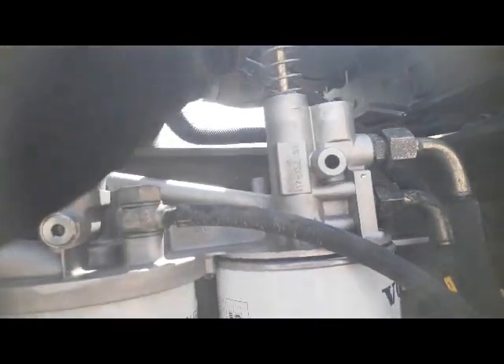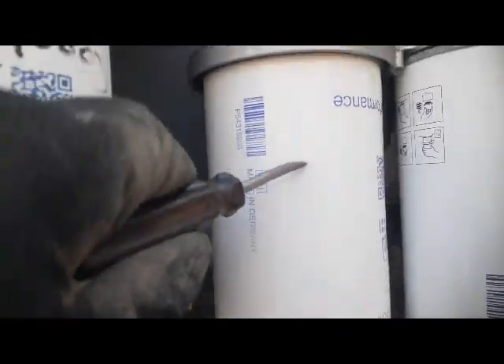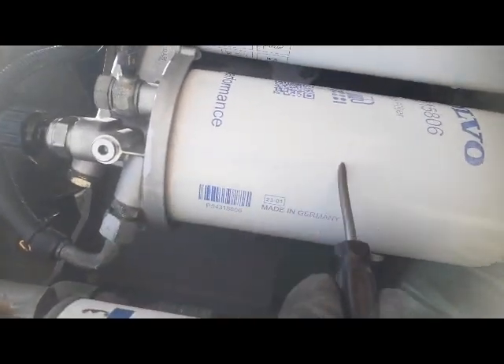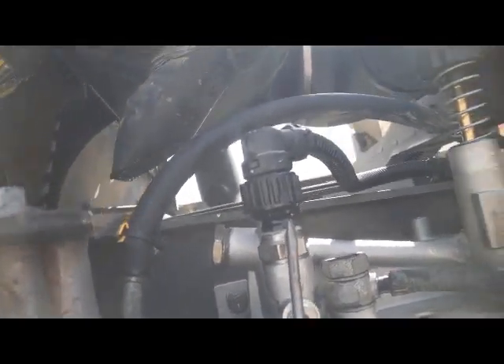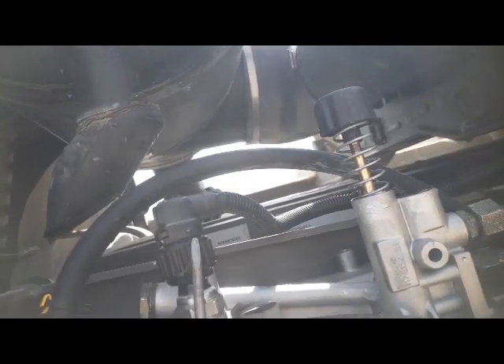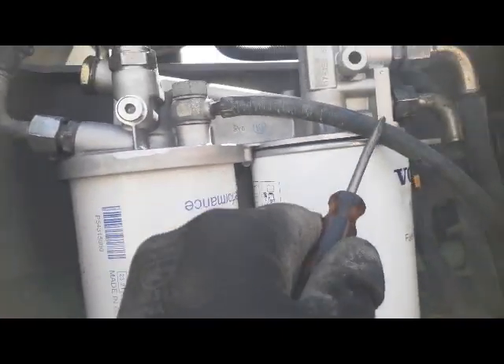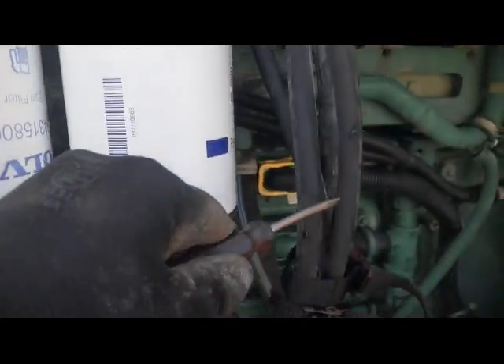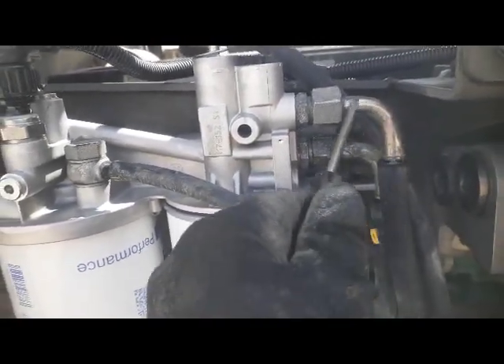This one is the hand pump. This one is our secondary fuel filter. And this one is a fuel pressure sensor. This is the bleeding port. This pipe is going to the fuel tank, and the fuel pump is coming from the tank.